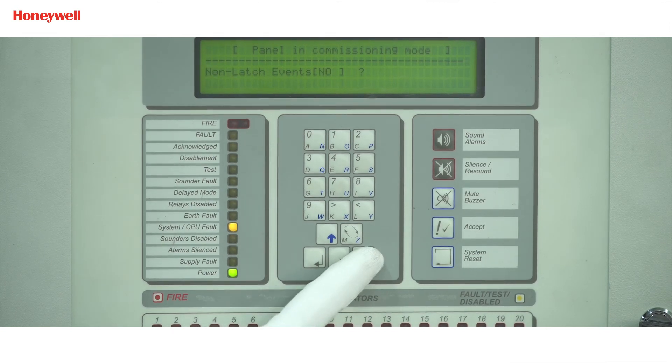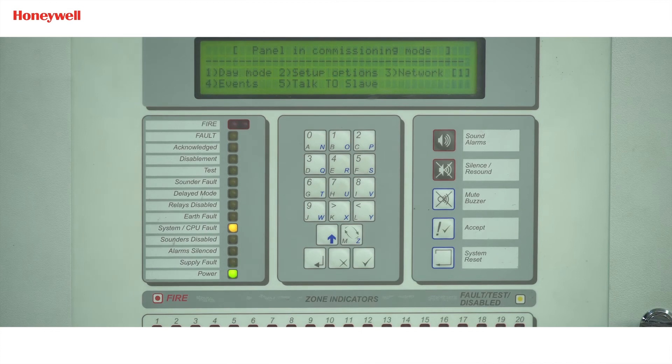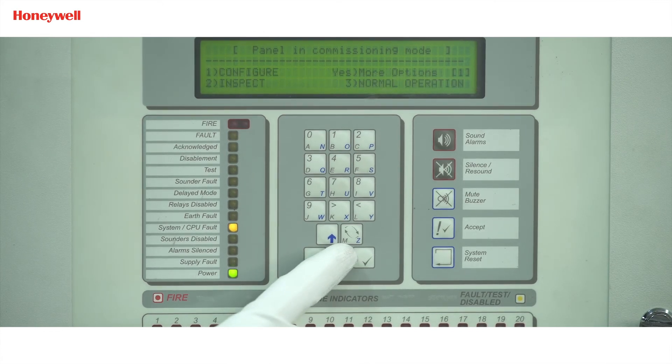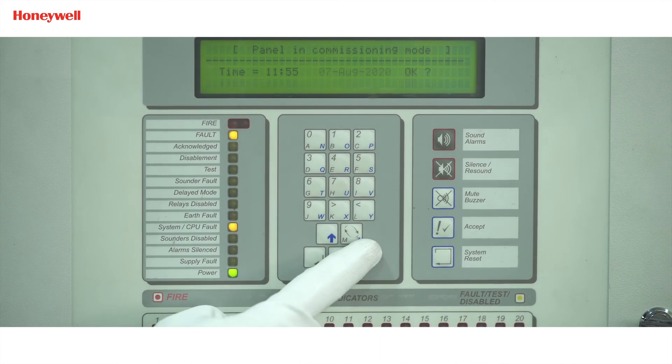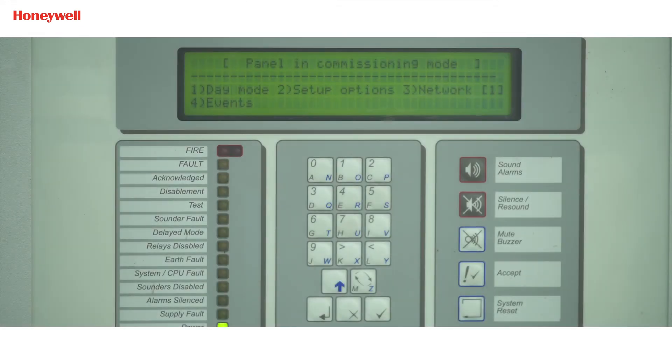For 'Non-latch event', select no and press enter. The programming for the master panel has now completed. We will come out of the commissioning option. Now we will go to the slave panel for network programming. We will follow the same steps here which we have done for the master panel to go inside the network option of this panel.